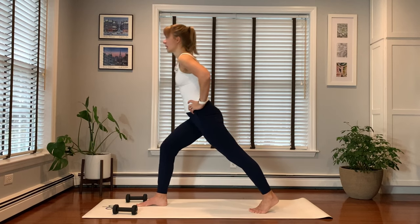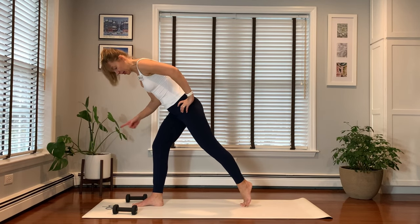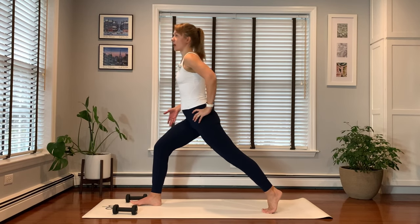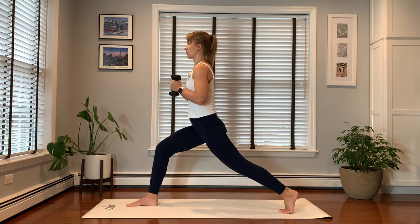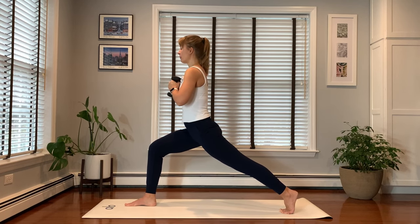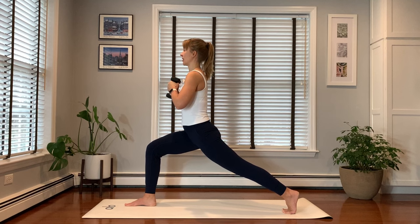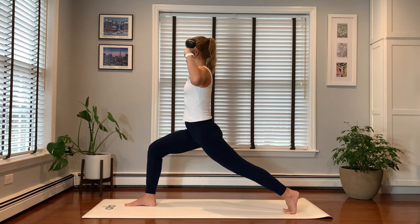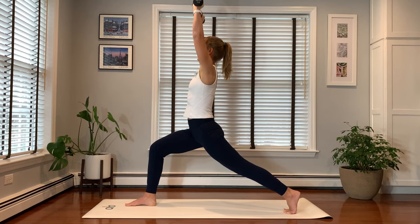Step your left foot back into a crescent lunge. Keep your feet hip width apart — not on a tight row — which will allow you to balance a little bit easier. Grab your weights. Get a little lower in the right leg, weights in front of your heart. First find your balance, get comfortable. Straighten your back leg and get a little lower in your front leg. Now bring your dumbbells next to your ears and we're going to do shoulder presses for five, four, three, two, one. Stay up.